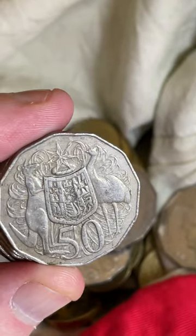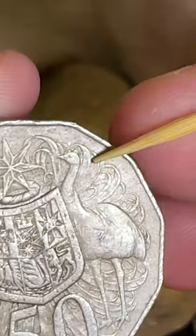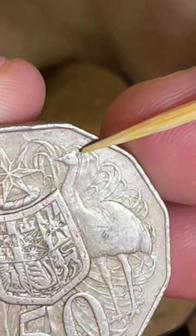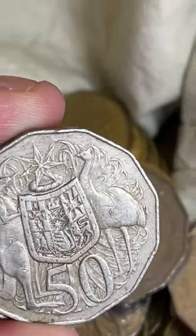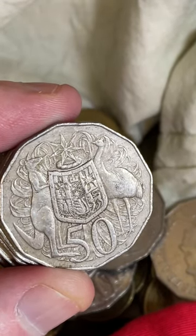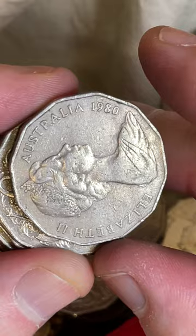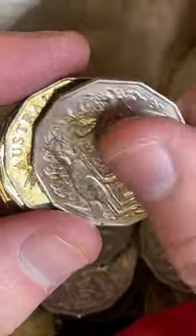Now this one's a 1980 - this one could be a double bar. So behind the emu's head up over here, it's a bit dirty but I think this one is a double bar actually. So a 1980 double bar - some recent selling prices on those coins: $2 to $33. Now this one's in pretty rough condition, I'll put it aside for now anyway, but cool.